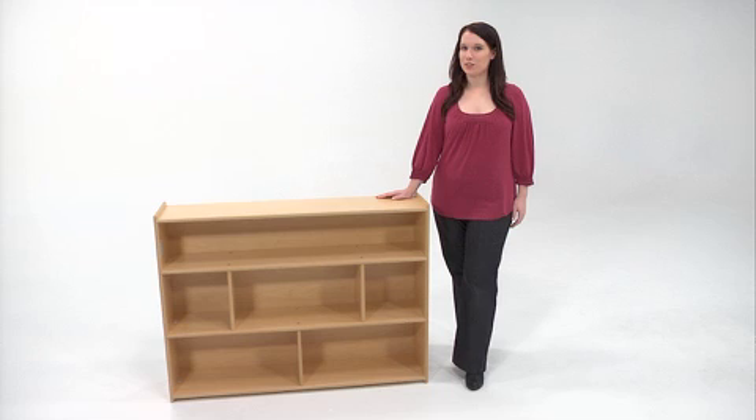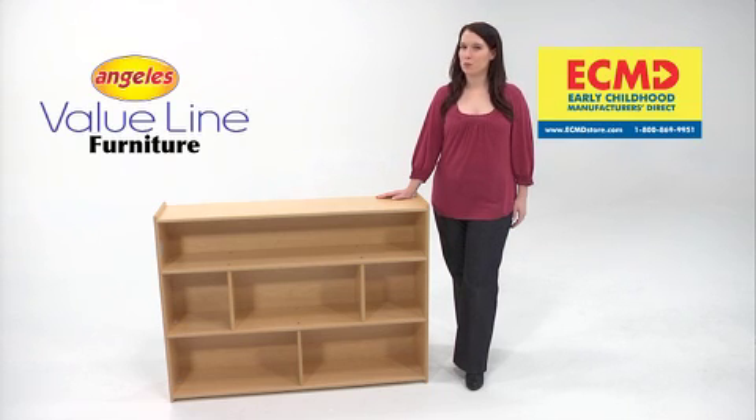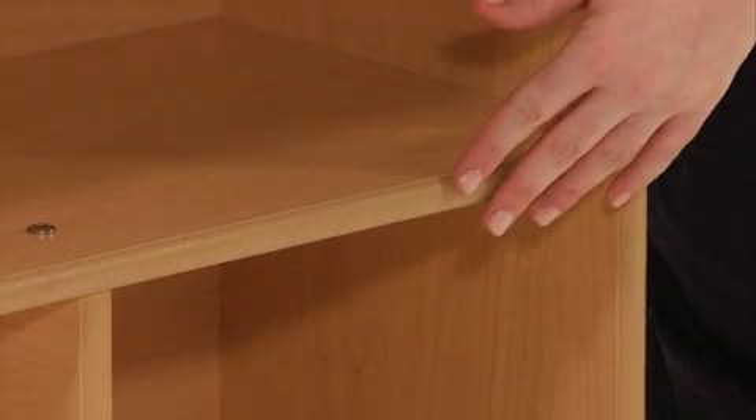Value Line Furniture from Angeles offers the utmost in affordable quality and comes with a lifetime warranty against defects in materials and manufacturing. All units are resistant to stains and scratches and feature safer, fully finished rounded edges.